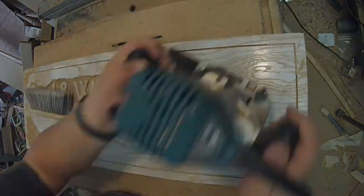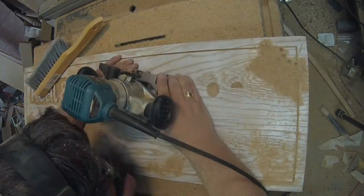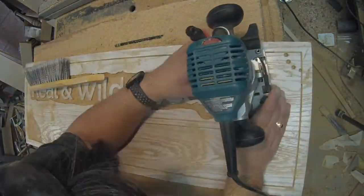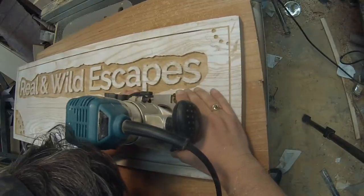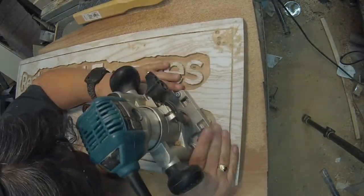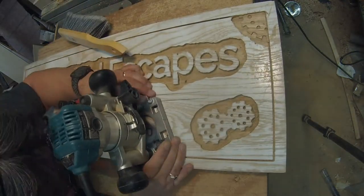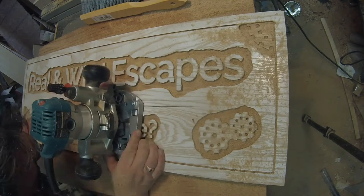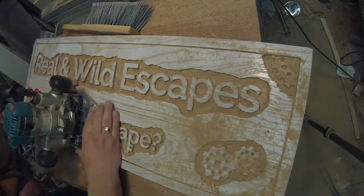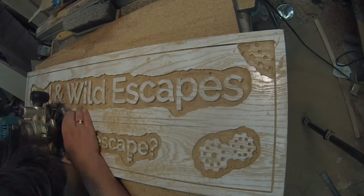I just didn't want to come in with my full-size router because it's a little bit harder to control. The smaller router is really easy to control and get fairly close to the letters. Now, you could do this with a CNC, which I don't have — and if there's any company out there that wants to give me a CNC, I'll gladly take it. But I do like the process of hand-carving the sign. I just feel like it's got a different character than a machine-cut sign. The cleanup of the letters was completely done by hand with chisels and gouges.